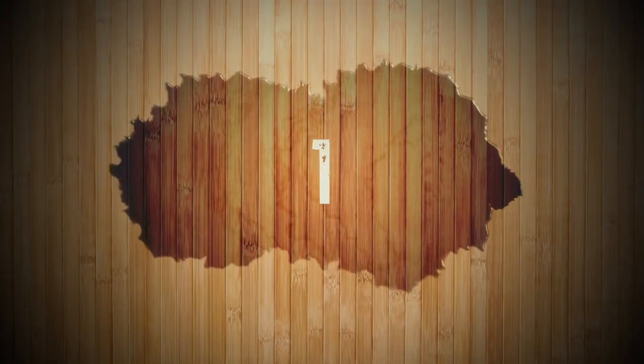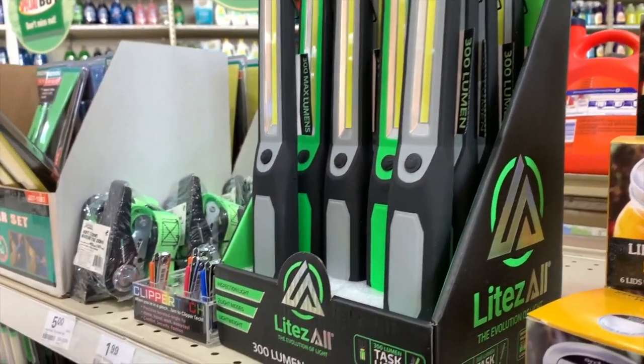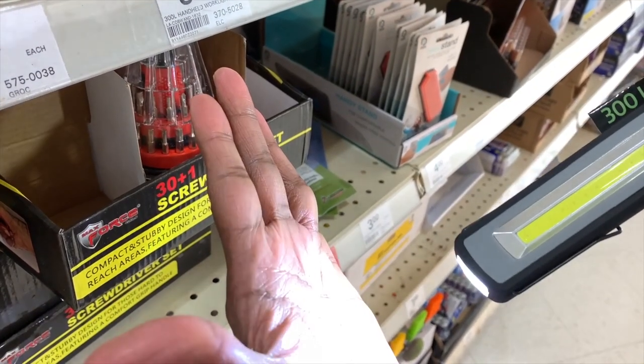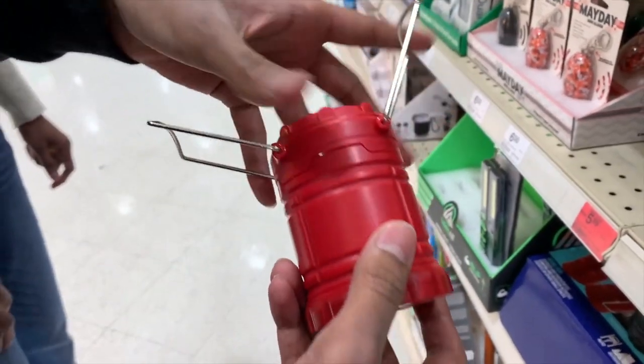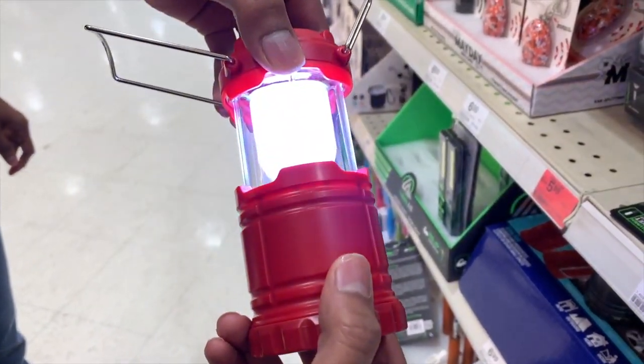These products are my favorite products that I saw. This product right here is a UV light that can clean the bacteria off of phones or electronic devices.